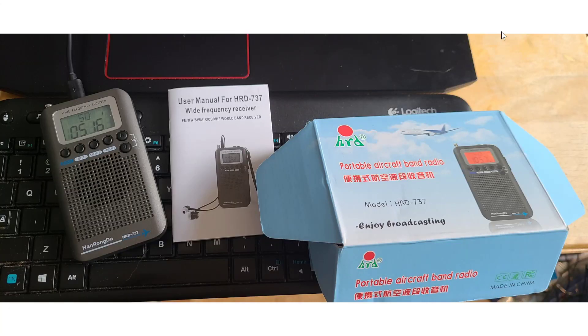Welcome to the VHF UHF channel. This week we're going to talk about this portable aircraft band radio — the Hanrongda HRD-737 portable receiver. It's a DSP, or digital signal processing based, portable radio that is a little different from the average portable receiver that usually covers medium wave, shortwave, and FM.